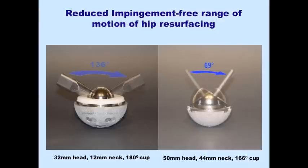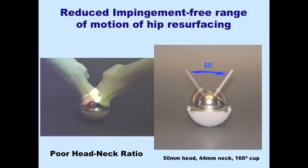If you look at a typical total hip arthroplasty with just a 32mm bearing, the free range from one edge to the other is 136 degrees. But if you model a 50mm head with a 44mm neck, the actual edge-to-edge motion is only 69 degrees. You can see that the poor head-neck ratio is what leads to reduced range of motion and impingement.